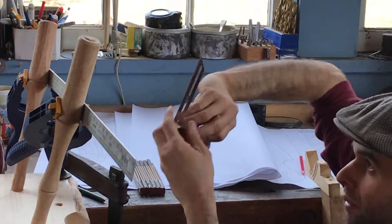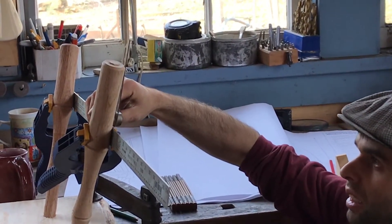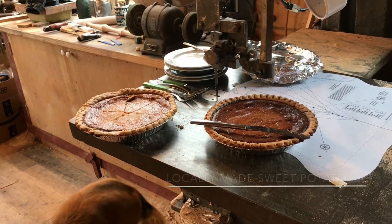You put the T-bevel on there and set it to that angle — which by some weird streak of luck it's exactly right. Why is that coming out here? It's too low.